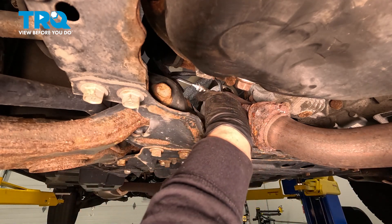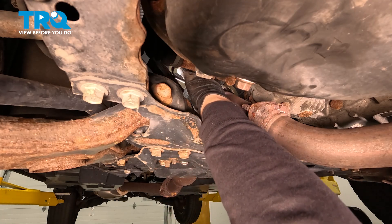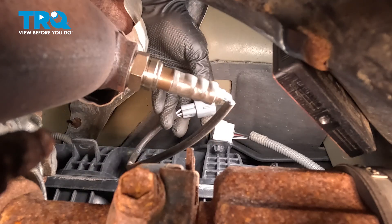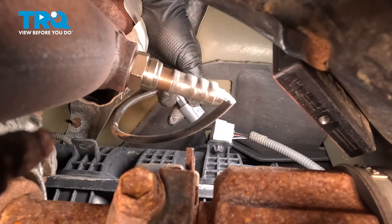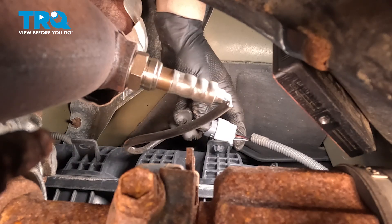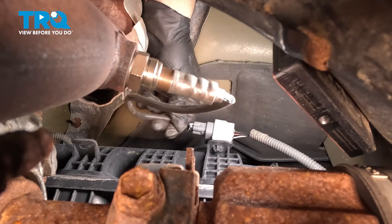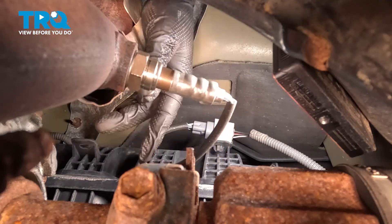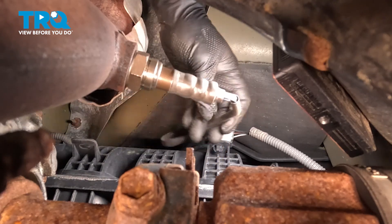Now we can plug it back in, run the wire up to where the connector is. I'm going to line it up, make sure I see where that little tab is — that's going to go on the lock tab. Feel it slide right in there and click. Give it a little tug to make sure it's in. Make sure the line is not hitting anything that could compromise it.